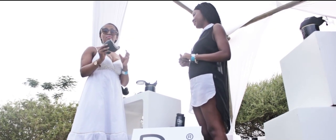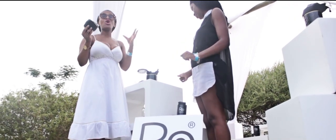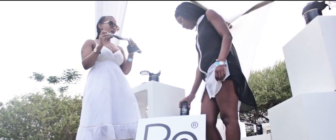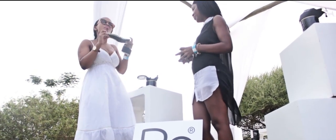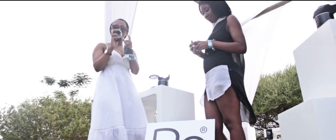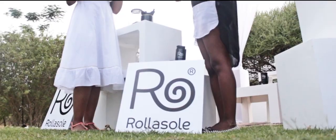What I absolutely love about the pop-up shop is that you get to meet so many people with so many great ideas. Now I'm hanging out with Bakang, who's going to tell us a bit more about the stuff she has and what inspired her to come up with such a cool idea. It's literally a roll-up pump.